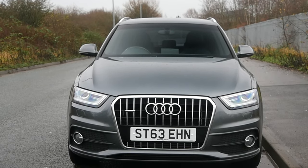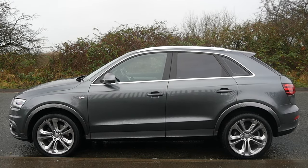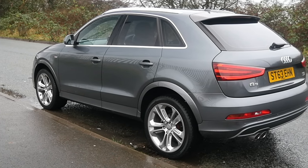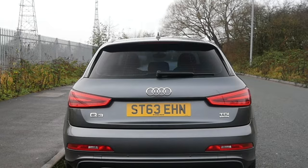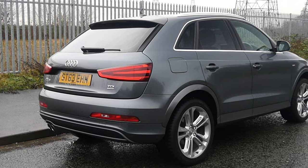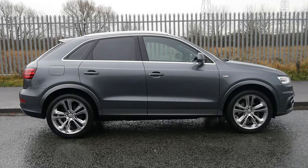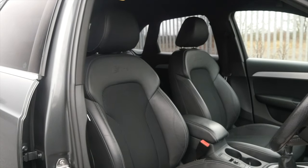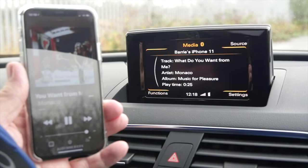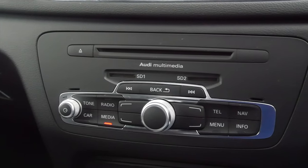It's a 2013 on a 63 plate, has done 43,819 miles, MOT until the 29th of the 6th 2021, and last serviced on the 30th of the 6th 2020. Fuel economy: urban is 40.9 mpg, extra urban is 56.5 mpg, combined is 49.5 mpg. 0-60 in 9.9 seconds, top speed 122 mph, 138 brake horsepower, 16-valve four-cylinder engine. Road tax: six months is £90.75 and 12 months is £165.